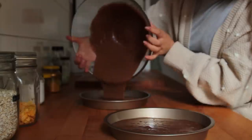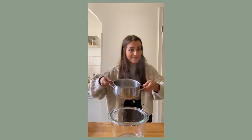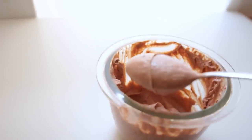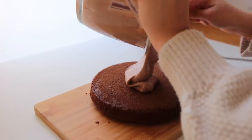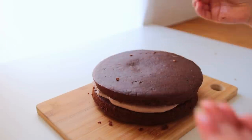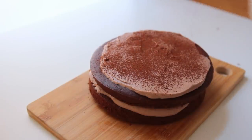Divide the batter evenly between two cake tins and bake for around 25 minutes. Blend up all the frosting ingredients: drained and boiled cashews, thick plain soy yogurt, maple syrup, unsweetened cacao, and optionally a shot of espresso or a couple tablespoons of strong instant coffee. Only add the frosting once the cakes have cooled completely. Add about half the frosting between the cakes, then half on top, and finish with a dusting of unsweetened cacao powder.